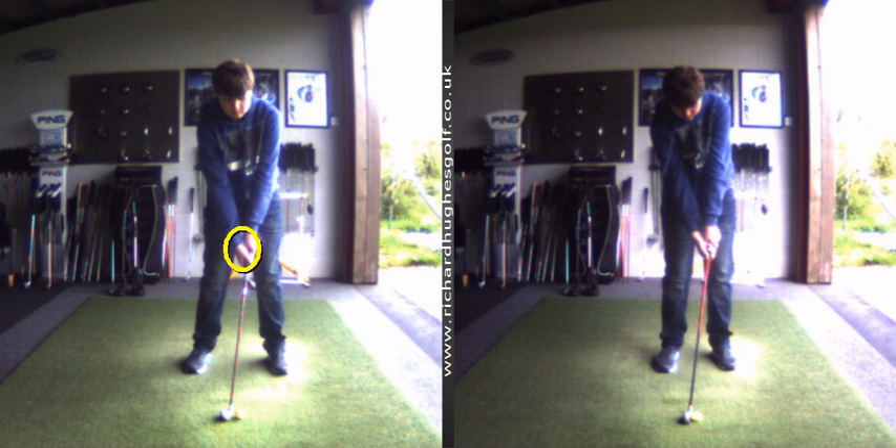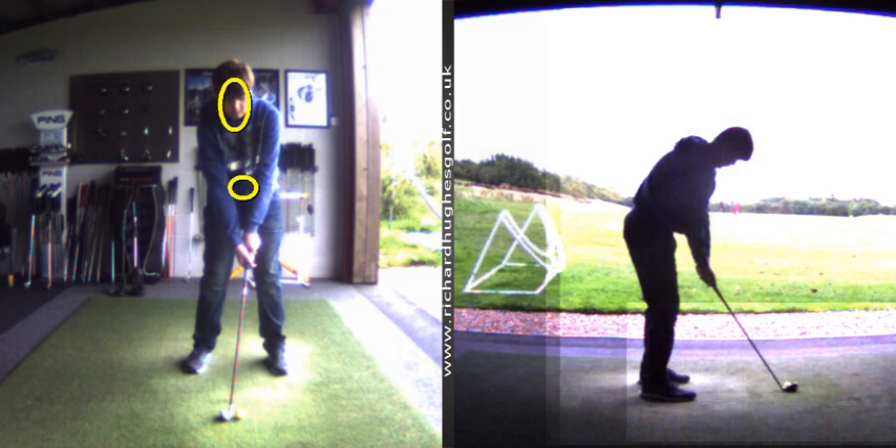Elbows are a little bit further apart — there's a bit more space in here. Head's definitely higher. Looking good. Here is the down-the-line view.